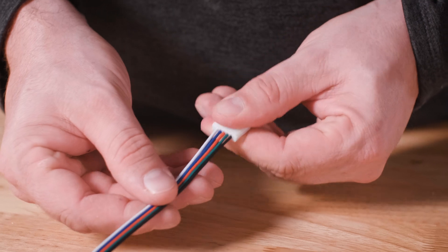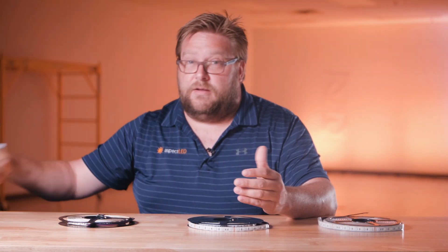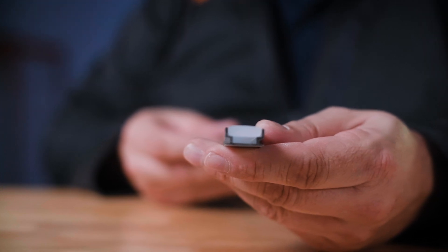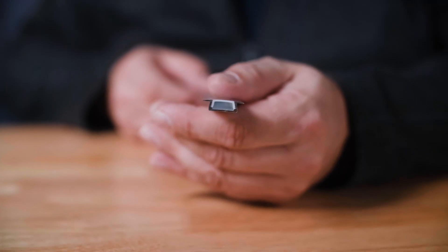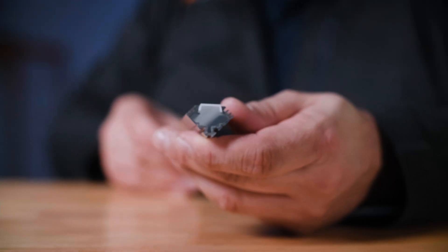Now let's talk about some accessories that can be used with these strip lights. RGB connectors are available, or they can be soldered. Please check out our video on soldering as well as our video on connectors. These strips are also compatible with our mounting channel — we have flexible and rigid mounting channel with clear and frosted lenses, in-floor and in-wall recessed channels, as well as pendant and 45-degree channels. Please check out the links in the description below.